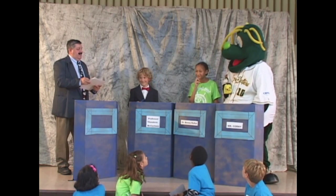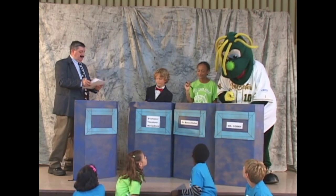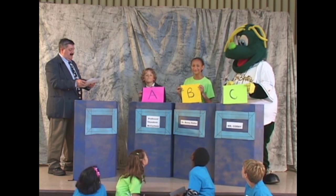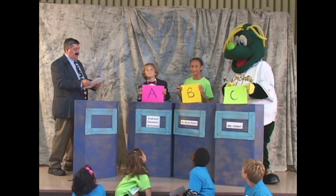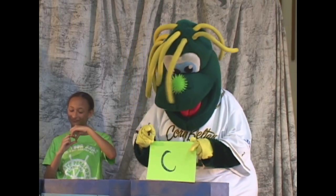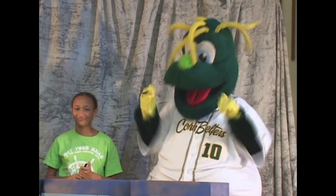All right, the contestants are all finished, so please reveal your answers. And the correct answer is 200 years. So Dr. Rufus has the correct answer. Congratulations.